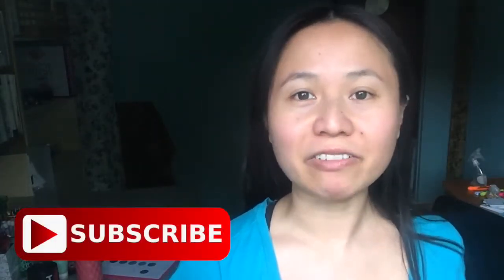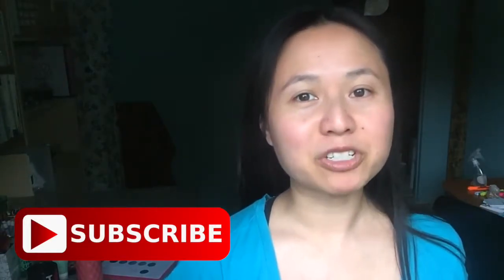If you enjoyed watching this video or found it helpful, please remember to like this video as well as to subscribe to my channel so you never miss a single episode. My name is Judy from Happy Holistics and I will see you next week.